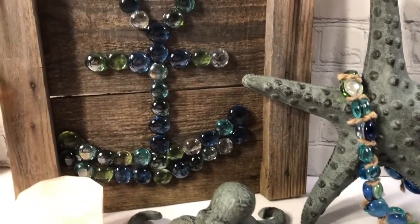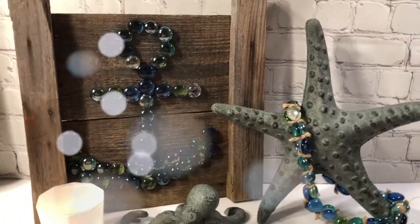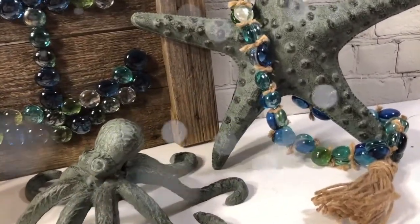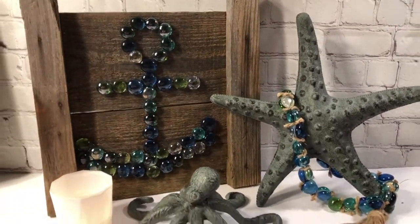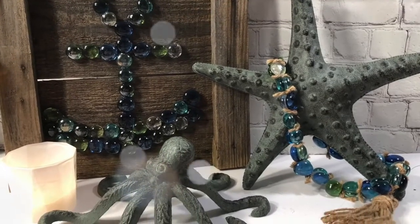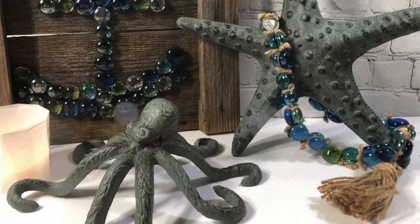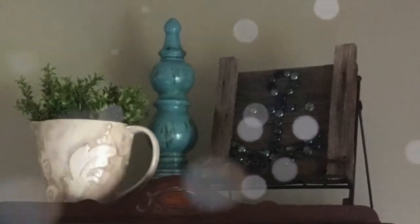I got them for like 80% off — I couldn't believe anybody didn't want to buy them. These are some pieces that I did before I had YouTube and they're really easy to put together. I hope you can get these beads at Dollar Tree — I always see these colors. So you can create your own anchor and garland. This is when I put it up above one of my armoires for summer last year.